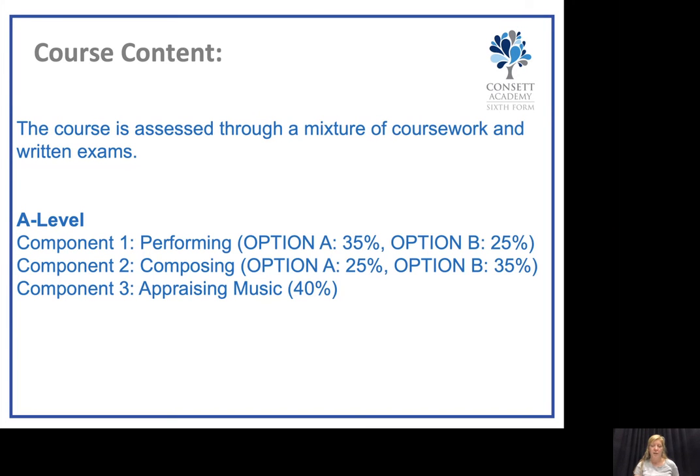For composition, if you minor in it, you would need to produce two compositions in different styles — one from an exam board brief and the other a free composition that links to one of our areas of study. For the major in composition, you'd need to produce at least three compositions: one from the exam brief and the other two free compositions linking to other areas of study.